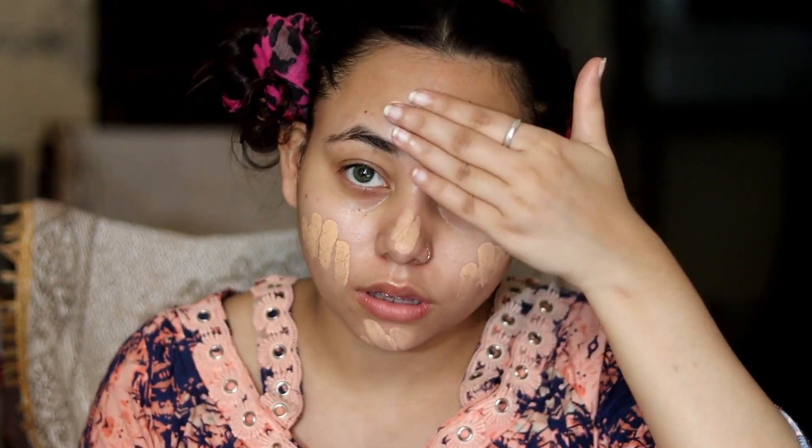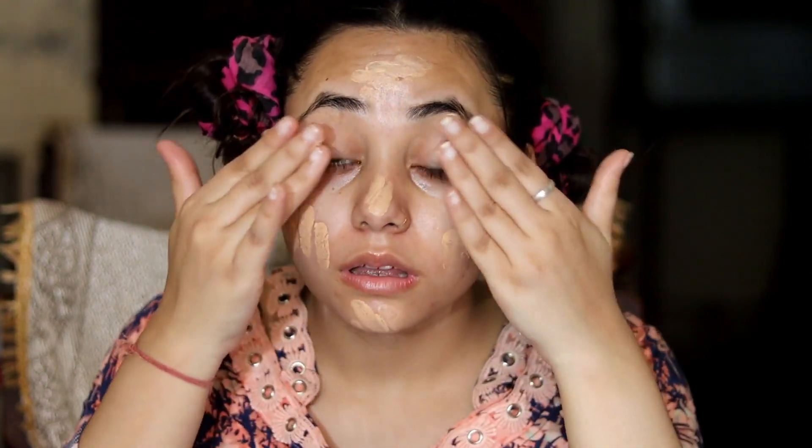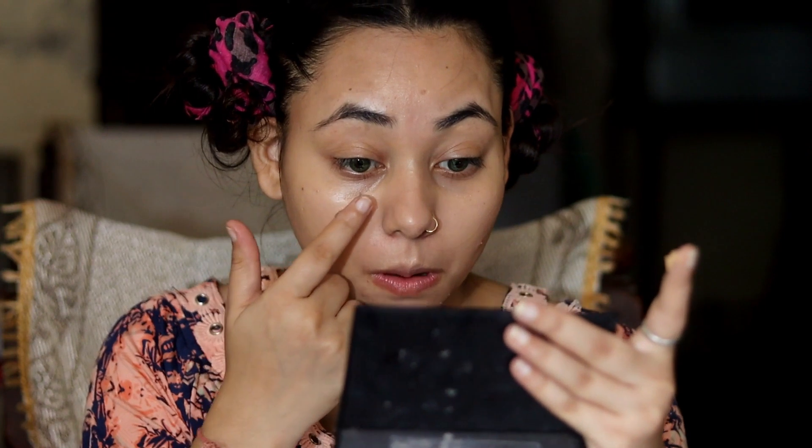I will put the BB cream on my hand, then rub it on both hands. Then I will apply it on my face — forehead, chin, nose, eyelid, and all parts. I will blend it well with my hands. If you blend BB Cream well with your hands, you will get good coverage. Pond's cream is very good and it provides great coverage.